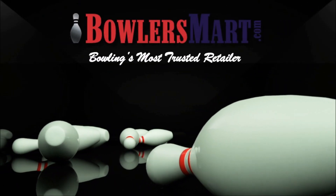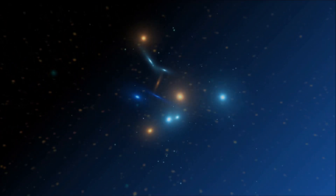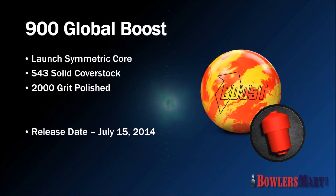Bowlersmart.com, bowling's most trusted retailer, presents the Boost by 900 Global. The new Boost from 900 Global is designed for medium to drier lane conditions with a low differential core system. The Boost is available from Bowlersmart.com today.